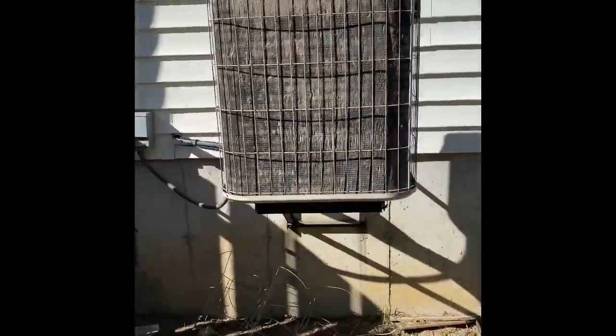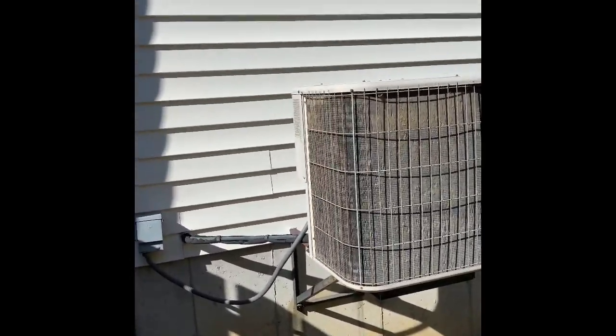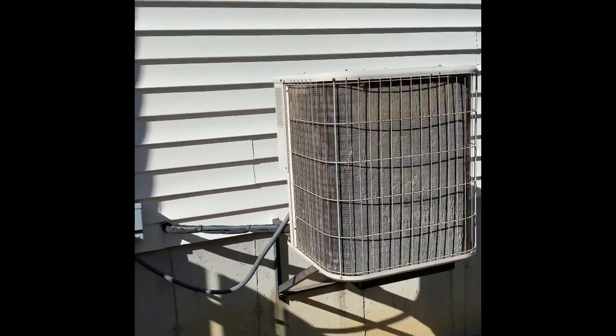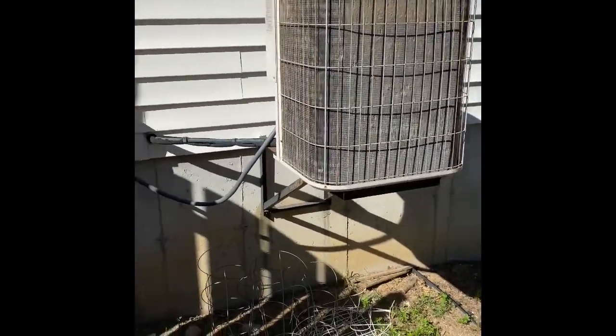Hey guys, here's our upper unit. We're at Jeff's house and we're going to do an AC replacement. We'll pull this air conditioner out and set our new air conditioner back in the existing location on a new wall rack, so let's cut this old wall rack off.